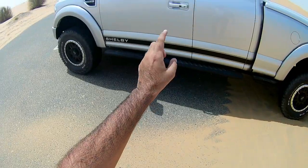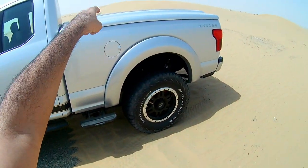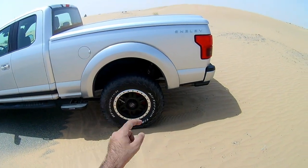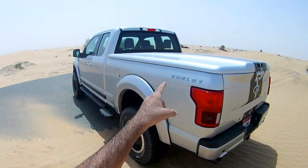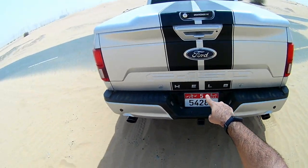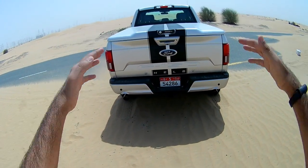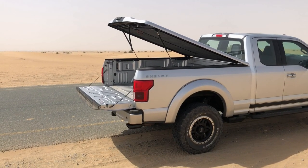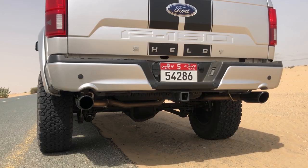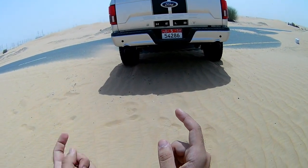There is a fixed footboard plus an additional deployable footboard you can press with your leg to hop into the bed. At the back you get 18-inch rims again, the same Fox suspension setup, and Shelby badging pretty much every single place. There is one Ford logo, but at the bottom again you'll find Shelby badging. The bed is covered with a flat cover for boot space. At the bottom you find dual exhaust tips — and they sound incredible.